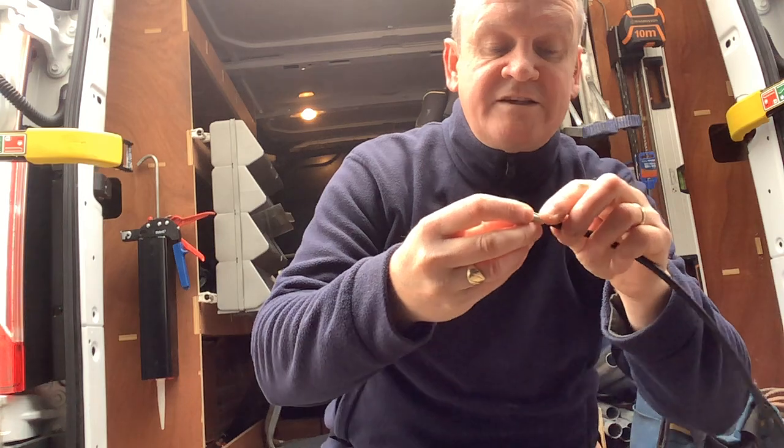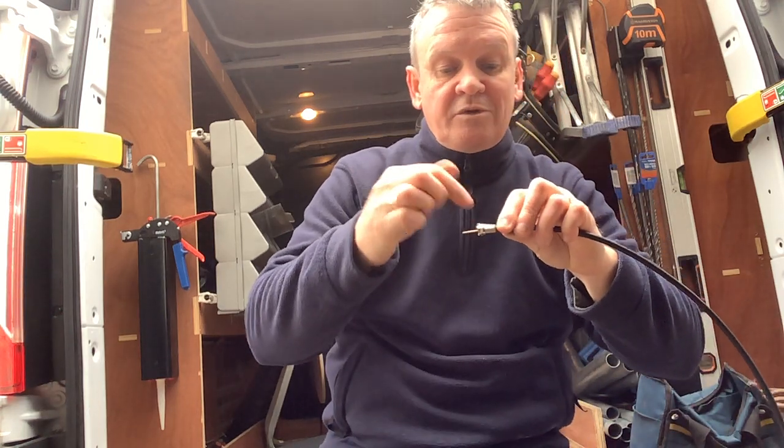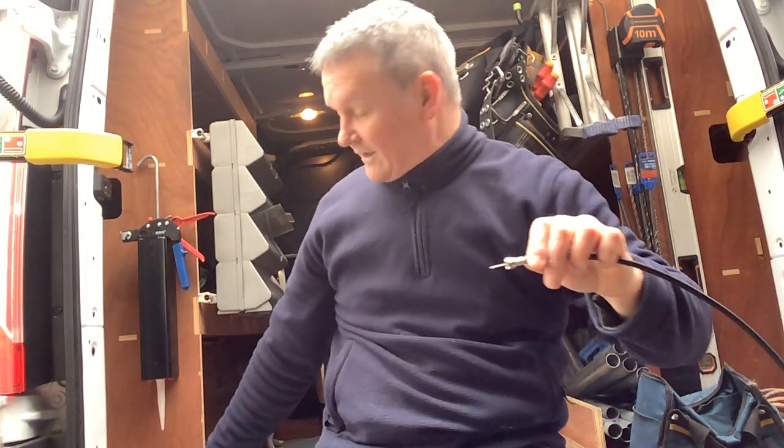If we just bend the braid back, this is just to ensure that the braid has a really good contact with the body of the F connector.